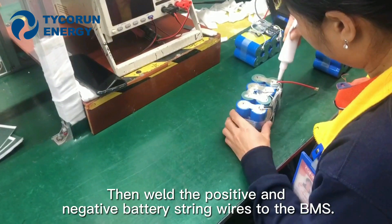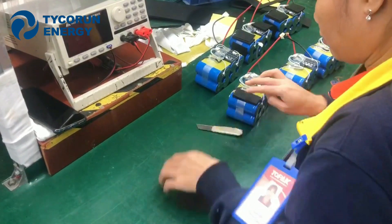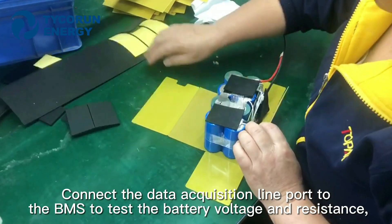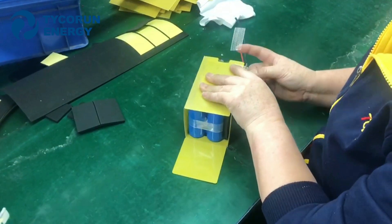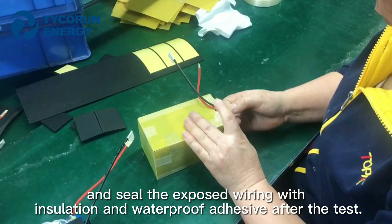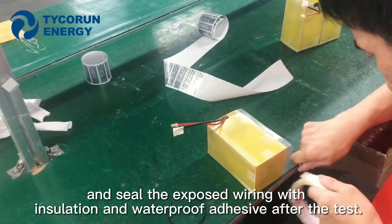Then, weld the positive and negative battery string wires to the BMS. Connect the data acquisition line port to the BMS to test the battery voltage and resistance. And then seal the exposed wiring with isolation and waterproof adhesive after the test.